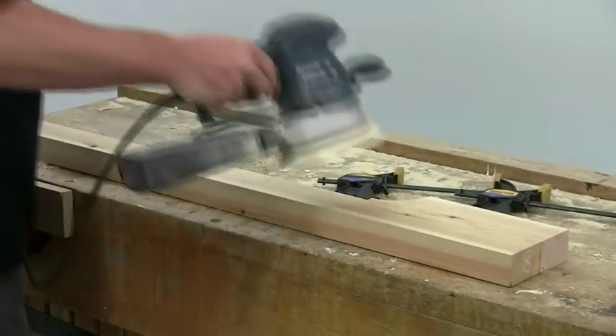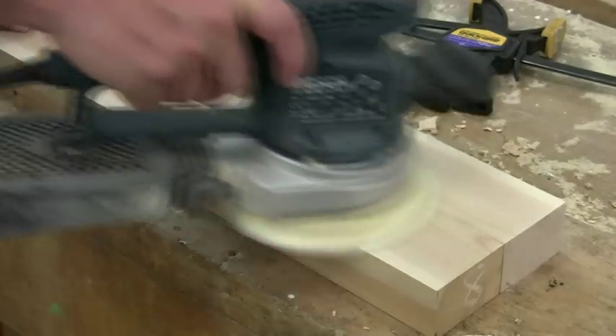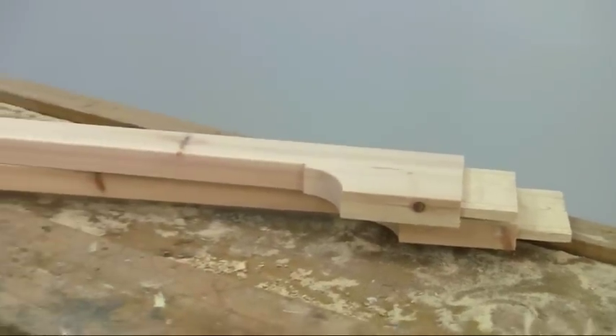Whilst the frames are setting, you can sand up any squeeze out on the butt joints of the stretcher extensions, and then cut the tenons using the same jig and settings on the router.